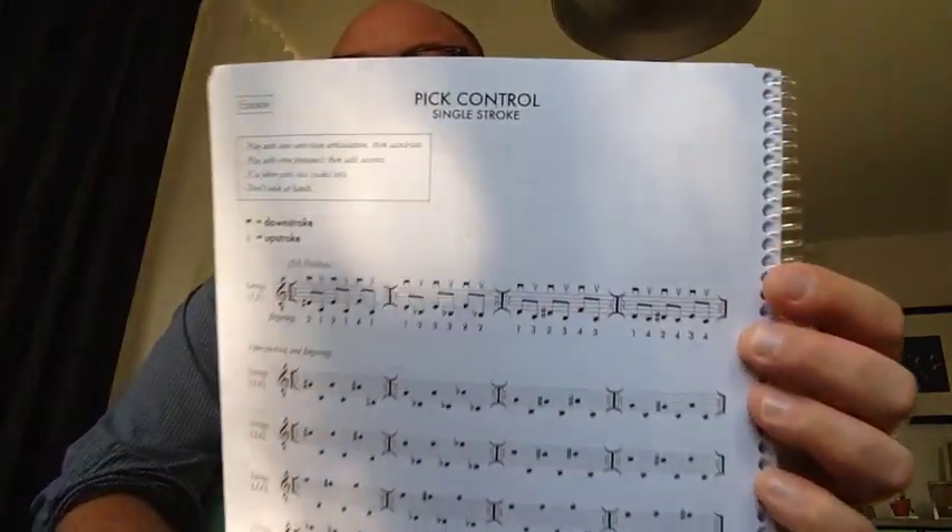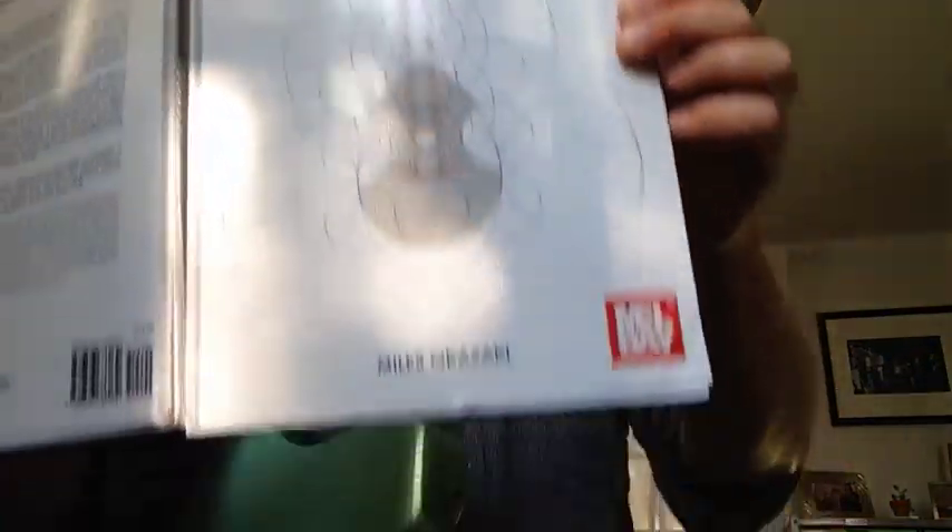In the infinite category, I apologize for the weird lighting, but this is a page called 'Pick Control: Single Stroke.' It's page 114 from a book called Fundamentals of Guitar by Miles Okazaki. I say it's infinite — I mean, it's on one page so you could say it is finite, but it's an exercise. You could do it as written and then he recommends doing it on other string sets and other areas of the guitar. There's no tempo marking, but you'd want to work it up to a pretty brisk pace. I say it's infinite because it's a technical exercise as opposed to a piece of music, so you can always play it a little bit better.